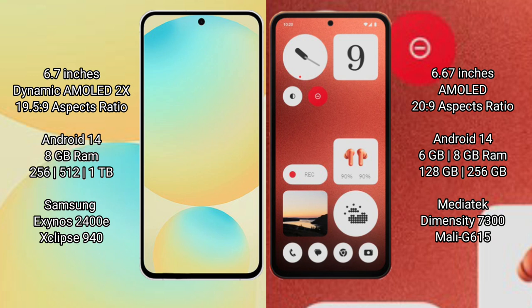Samsung Galaxy S24 FE runs on the Android 14 operating system, with 8GB RAM and 128GB, 256GB, or 512GB internal storage options. It is powered by the Samsung Exynos 2400E processor with GPU 940.